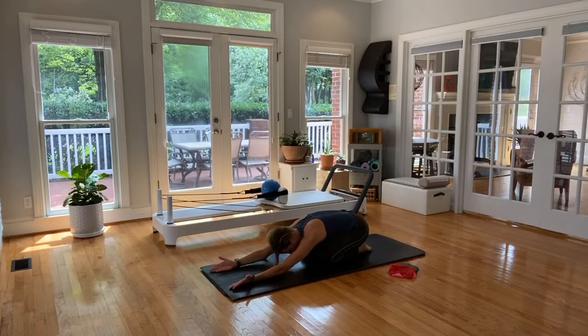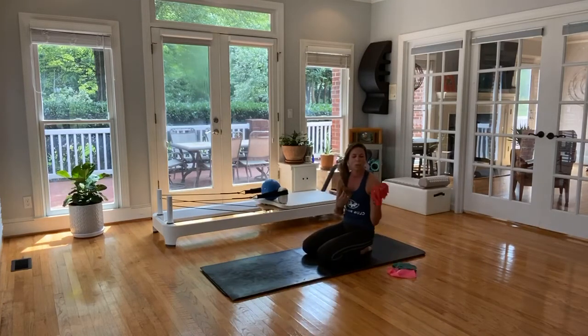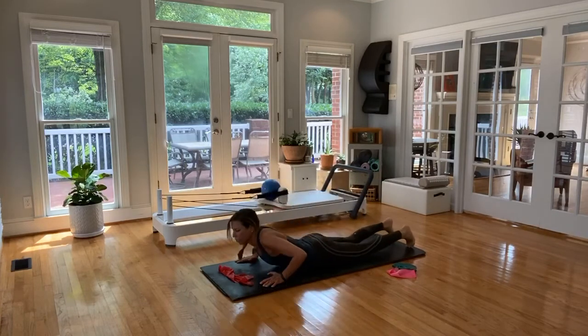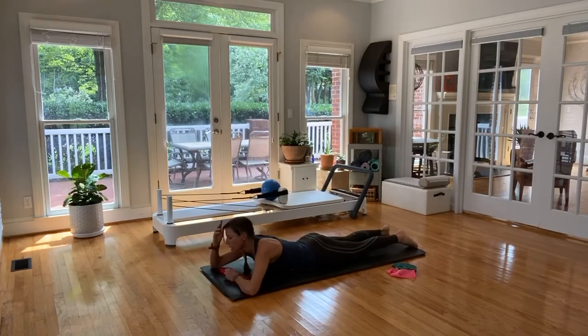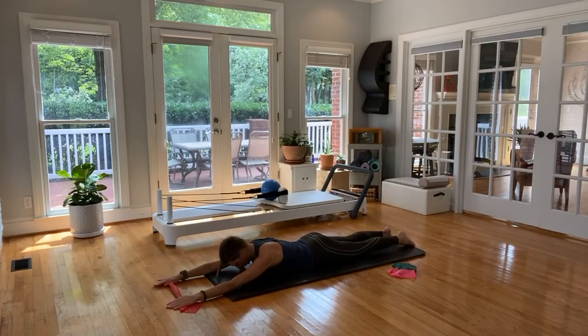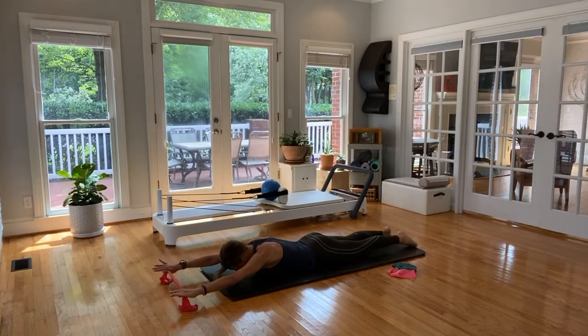Breathe — inhale to the nose, exhale to the mouth. If you have a towel or a TheraBand, we're going to look at our extension work — we haven't used it so much today for extension. First one, we're going to go ahead and take our arms out in line with our shoulders. Push the pelvis into the mat, belly button up and in. Pull apart your TheraBand — now you're pretty active in your backside as well. Lift the arms and lower while holding tension on your towel or TheraBand.